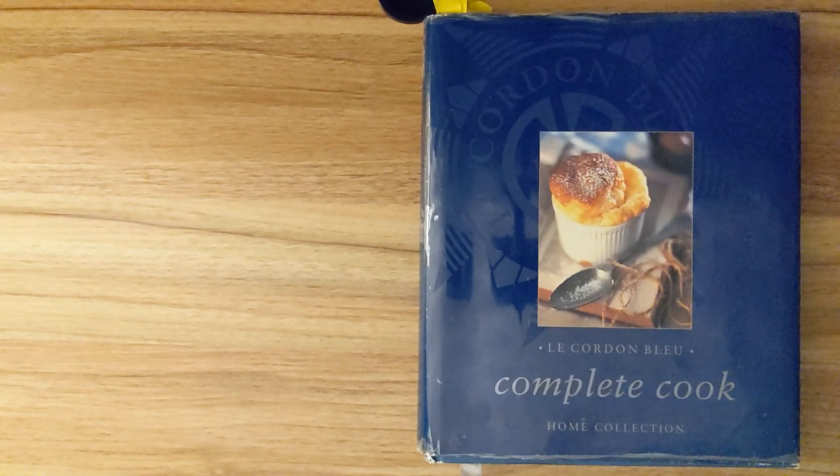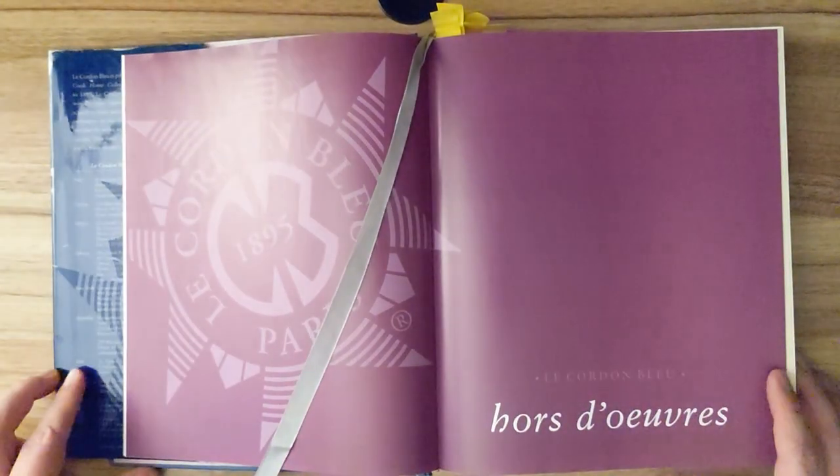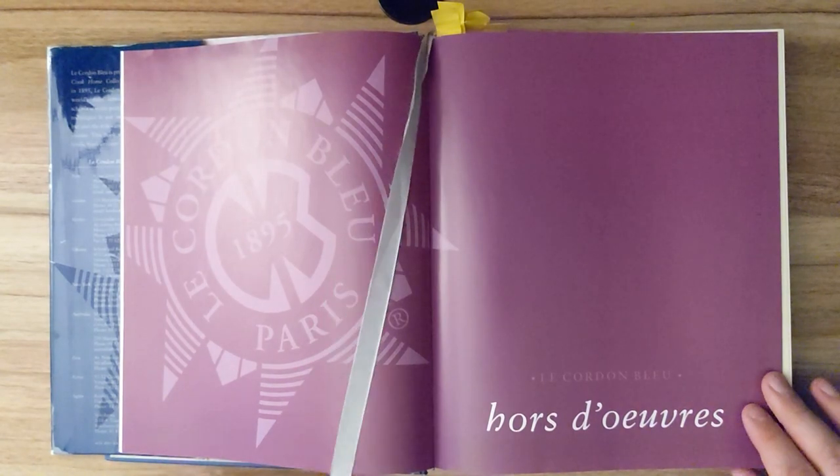Hello, my favorite subs. Today, I'll be reading to you from Le Cordon Bleu, the complete home collection cookbook. Let's start with the hors d'oeuvre.